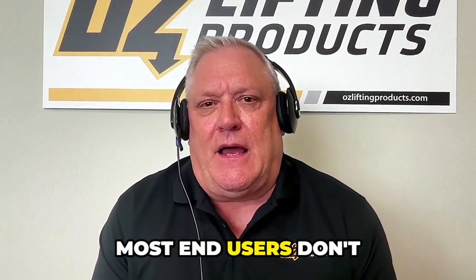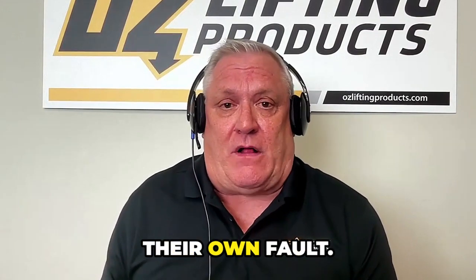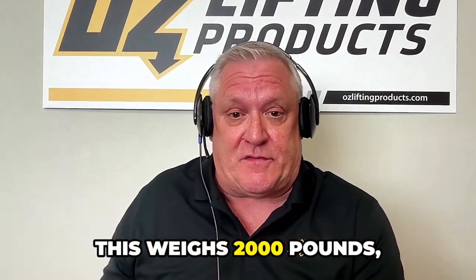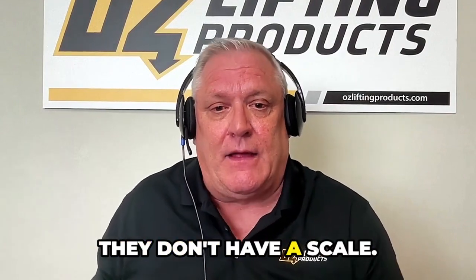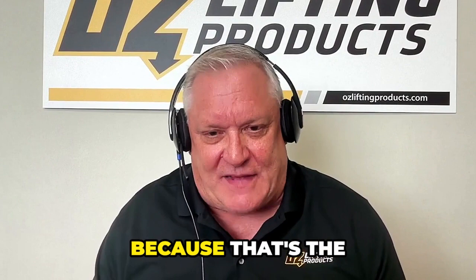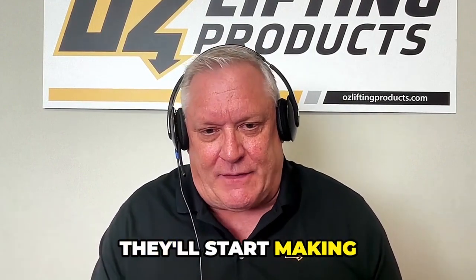Most end users don't have a clue as to what the weight of the load is, and it might not be their own fault. It might be that there is no way to say this weighs 2,000 pounds. They don't have a scale. So typically they'll grab the smallest hoist because that's the easiest to carry, hook up, and start making their lift.